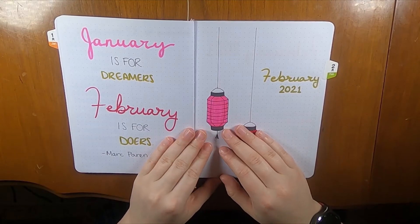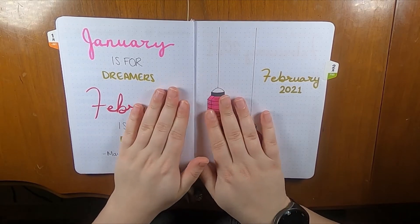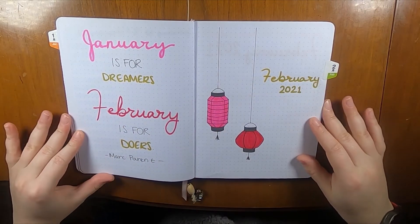All right, this is Liz from Creative Life Liz, and I'm here to tell you about my February bujo spreads.